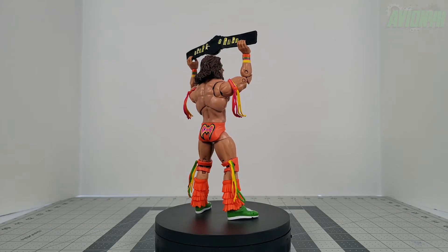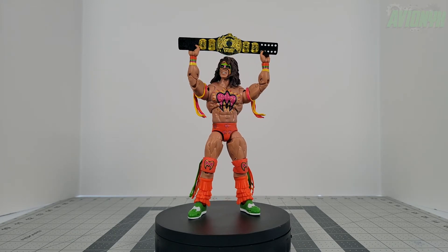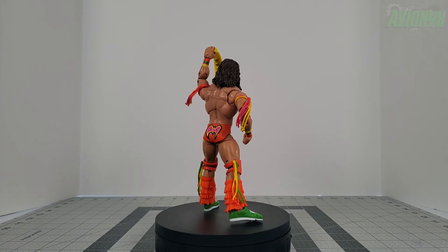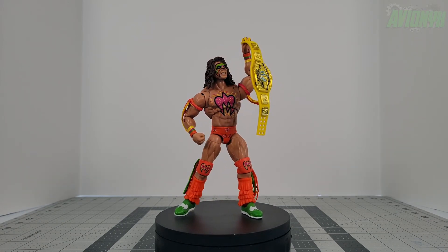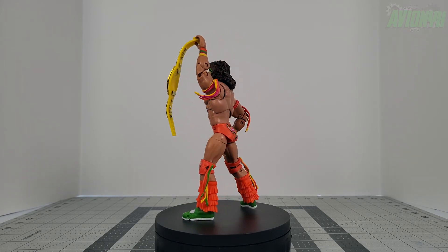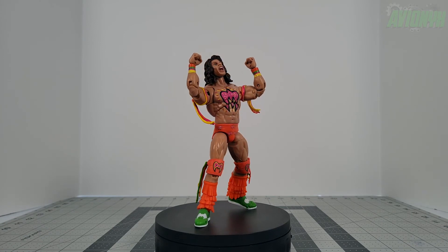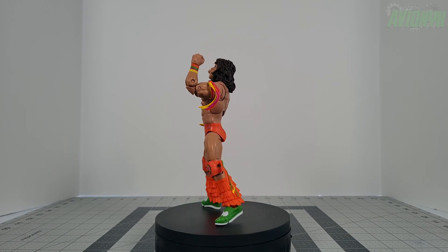Final thoughts on Mattel's new Fan Takeover Ultimate Edition Ultimate Warrior: I love this action figure — this is now my new definitive Ultimate Warrior for my WWF/WWE display. Everything about this version just screams ultimate, from the amazing face sculpts and war paint to the second alternate head. The articulation is top notch, from the butterfly joints to the tassels that rotate all the way around, and the fans got it right by voting for the WrestleMania 6 version.